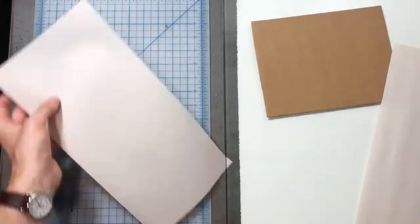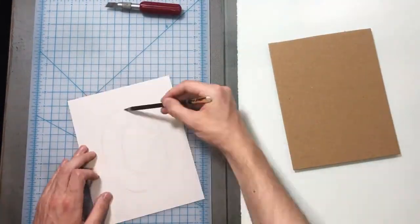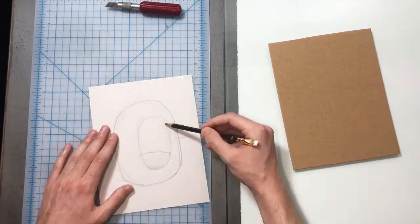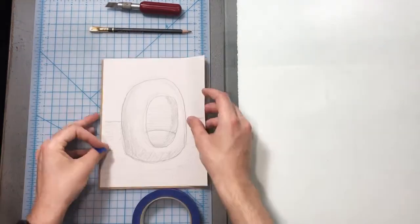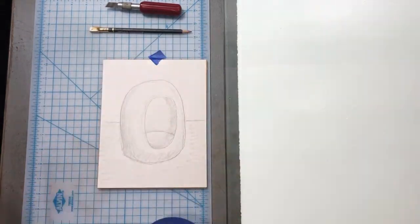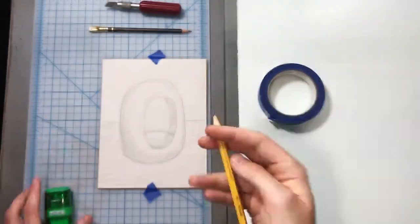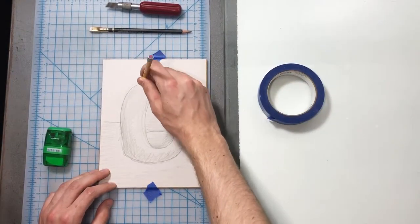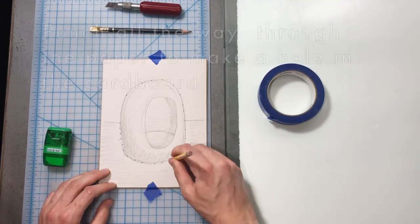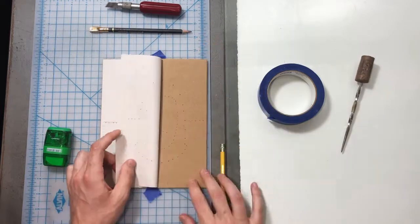Cut down a piece of newsprint for my sketch. I'll add all the tonal values that I want to try to achieve. I'm going to tape my drawing to my plate and use a sharpened pencil to go around my image to transfer it. Then I'll have a guide — basically a connect-the-dots of where my image is going to go.